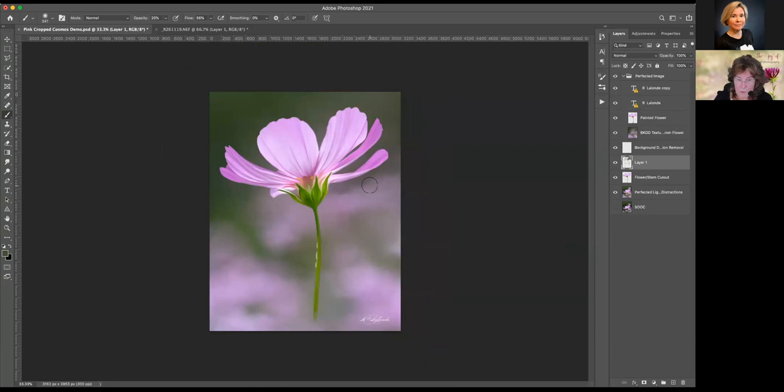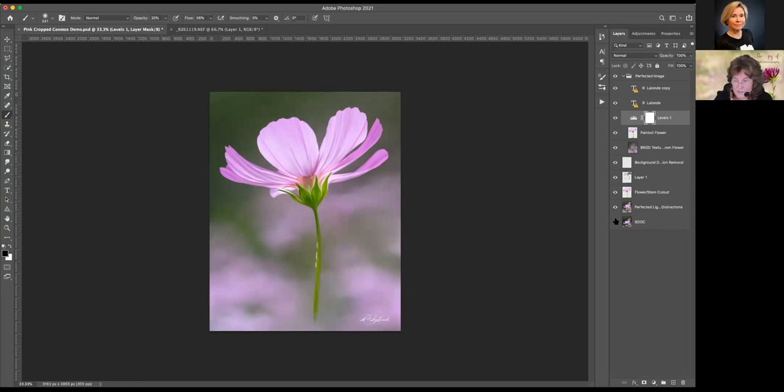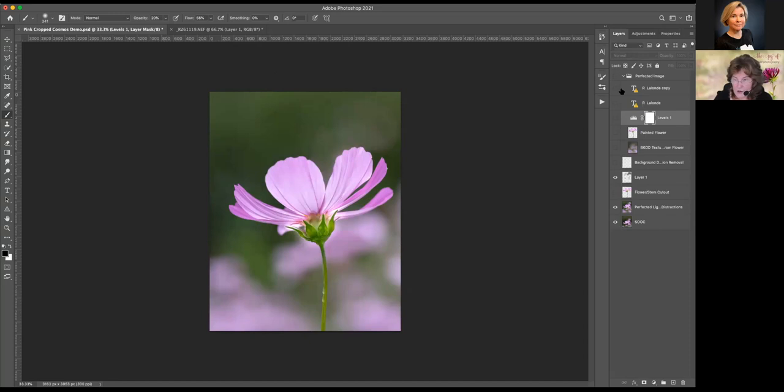Again, I would target my top layer, touch Adjustments, go to my Levels adjustment layer — this is really looking quite nice. I might up my mid-tone slider by a bit, but that would be it. So that takes us from our straight-out-of-camera image to the image we perfected in Photoshop — taking out all our distractions, taking out our large distractions, and then painting. So are there any questions on this image?